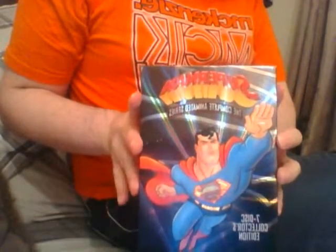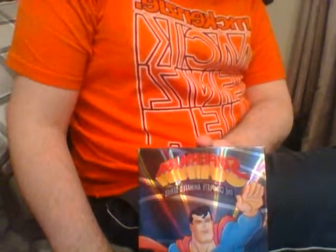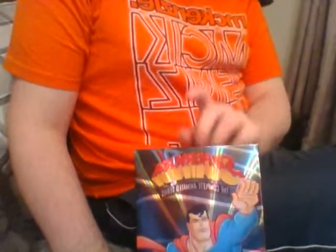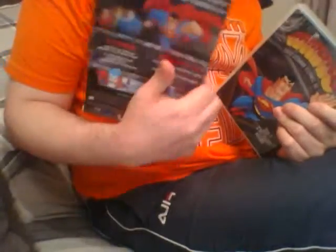Hi, welcome to another video by Sparky. In this video we're going to review Superman: The Animated Series, the complete series. Now like the previous video I did with Beware the Batman, this complete series is only available to buy from the US, Region 1. I do believe some of the individual volumes are available in the UK, but I picked up the full set — you can still get it on Amazon.